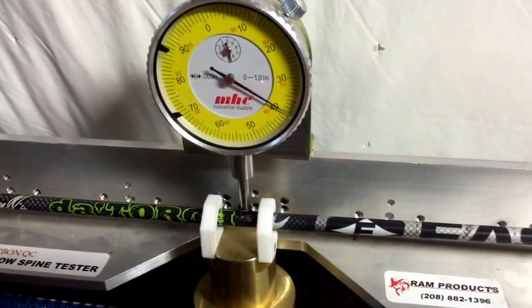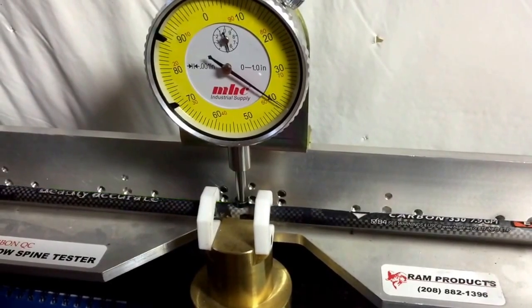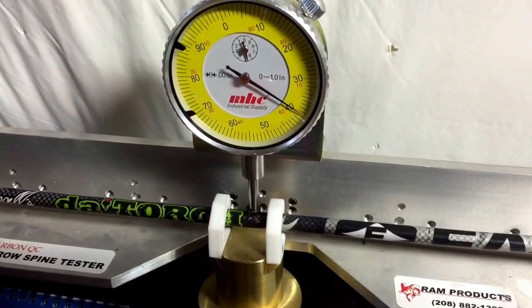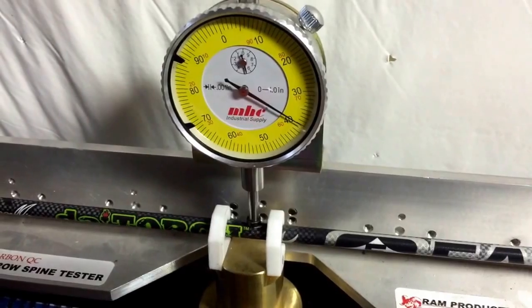Here we have an Easton De Torch Arrow. That one's within 0.001.